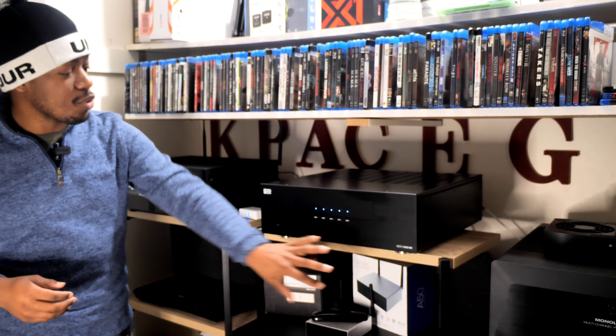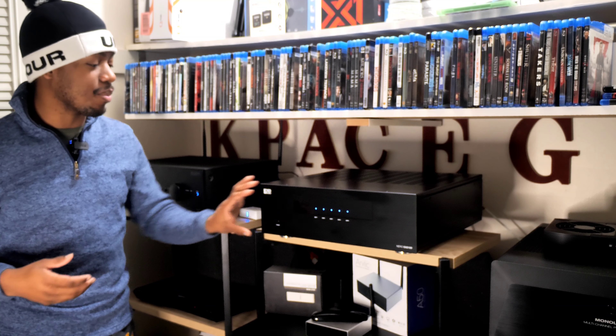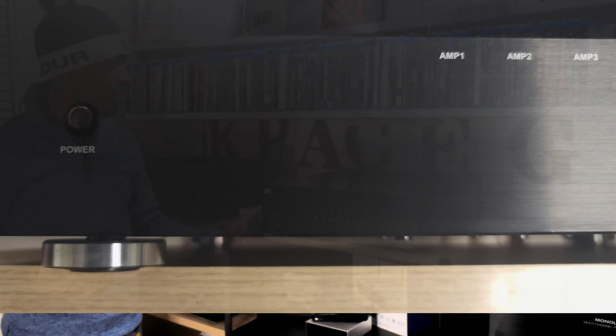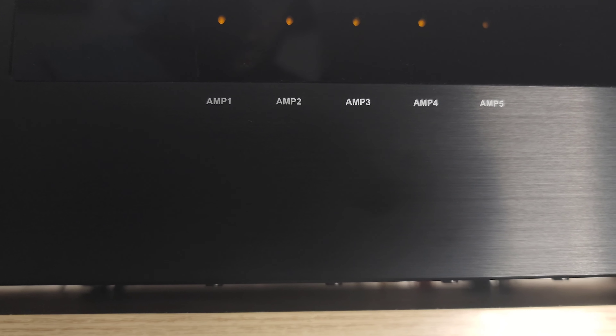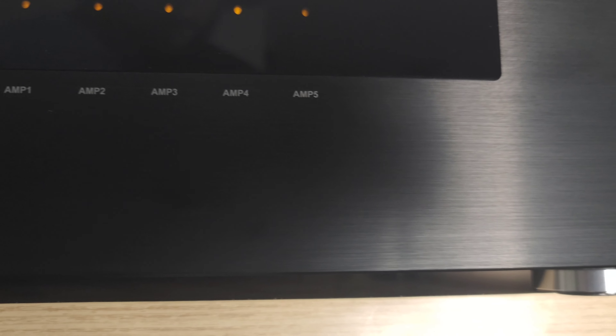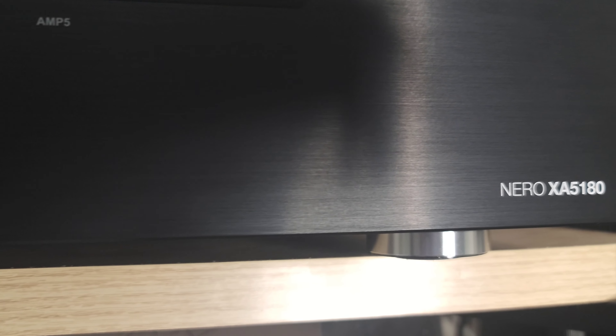You probably see a few marks and fingerprints on here — this front panel has a brushed aluminum kind of feel to it and it holds onto fingerprints really strongly. I've tried to buff them out and got some of them, but they are tough to clean up. So avoid touching the front panel too much when you're setting it up.